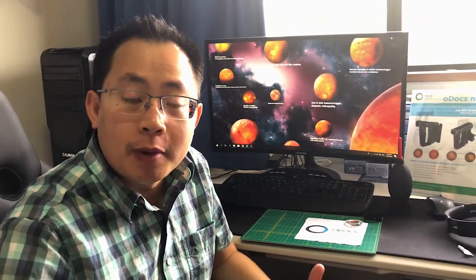I've been asked a lot lately about how to perform an examination with retina using a 20D lens and a smartphone, so I thought it would be good to make a video on this topic specifically to address this question.